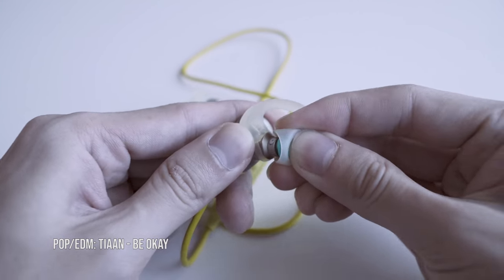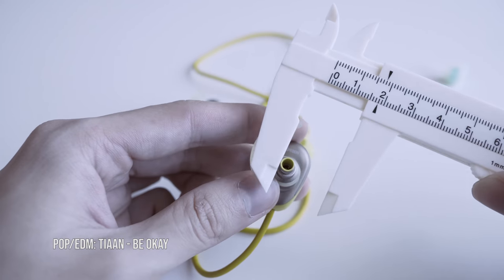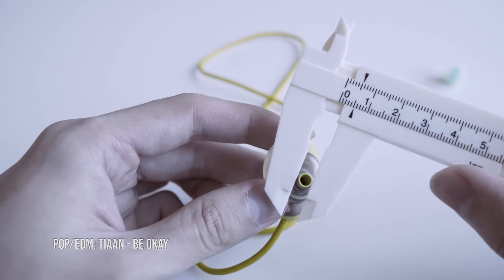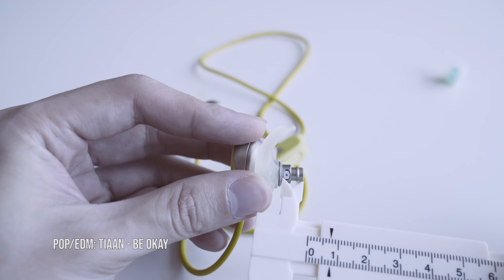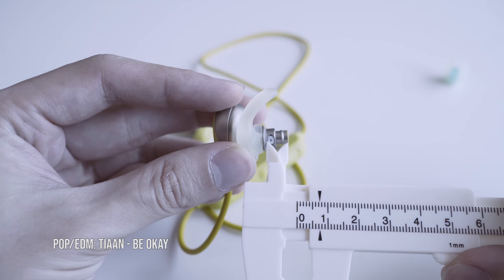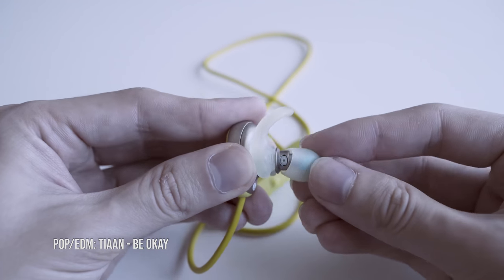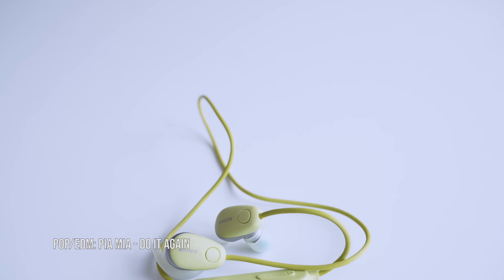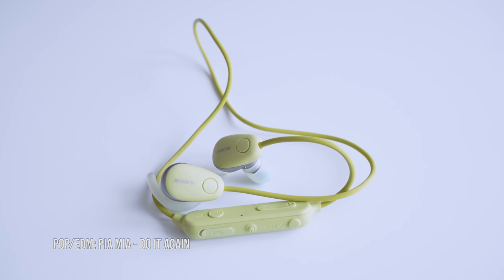For our audio quality test with pop and EDM, I chose TNBOK. The low bass frequency is highly energetic — you can feel it booming into your ears, very punchy and well-bodied; it's one of the best we've heard on a wireless sports IEM. The bass does not eat into the vocals, there is no distortion even at slightly higher volumes, and the bass hit is ultra smooth. The same result with Piamia — the bass is highly energetic and punchy, does not muddy the vocals, and the bass hit remains smooth.